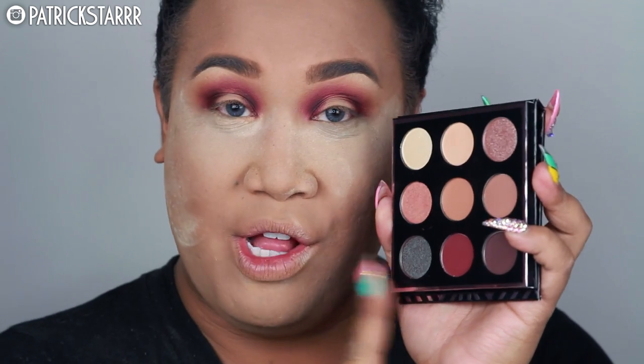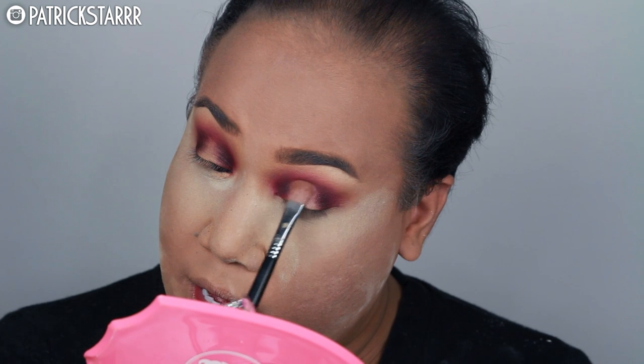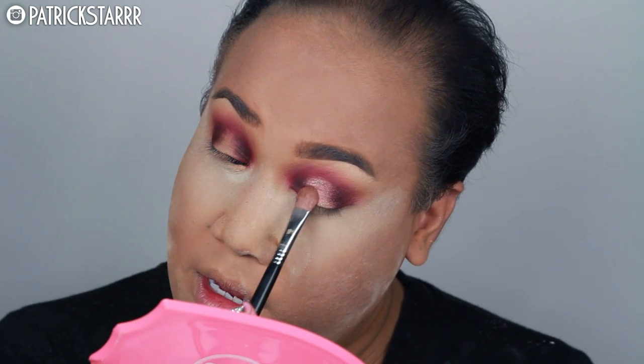Next I was debating on whether to use Insomnia or Luna on the center of the lid, but I'm leaning towards Luna. If you guys want to see a tutorial on Insomnia, let me know. I'm going to take my flat brush and pat Luna on the center of the lid. I did my eyeliner off camera because it was really hard. I'm going to take my lash curler and my Roller Lash mascara and curl my lashes up.